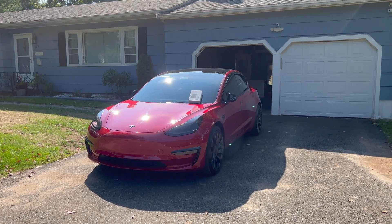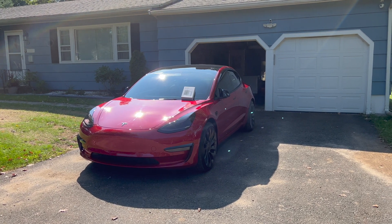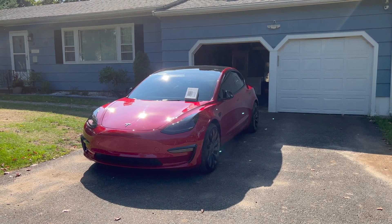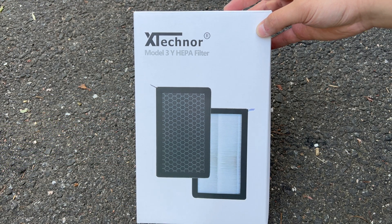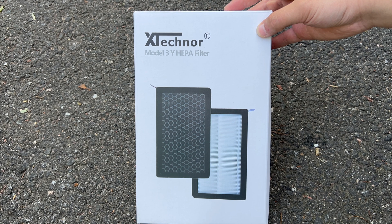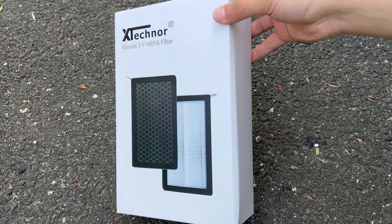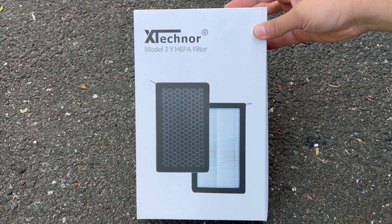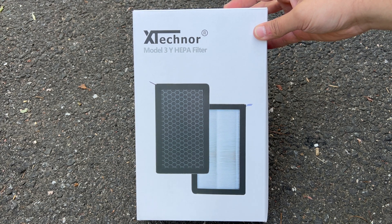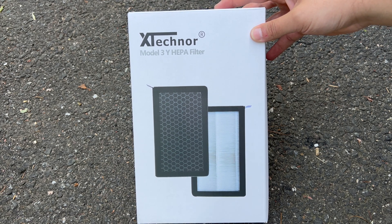It's very easy to do and I recommend doing it at home — save your money, don't go to Tesla. It takes five minutes. Here is the box of the HEPA filter; it fits the Model 3 and Model Y, and the company name is X-Technor. The Model 3 and Model Y have dual cabin filters, and I'm going to put the link for both filters in the description.